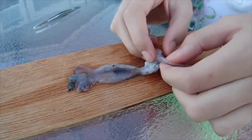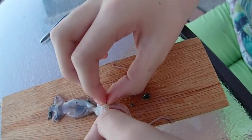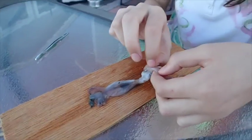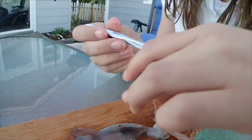First things first, if you look inside here, see that little thing — it looks like a beak. We're going to pull that out. Where did you find the squid? We found it on the beach. That's the little beak.